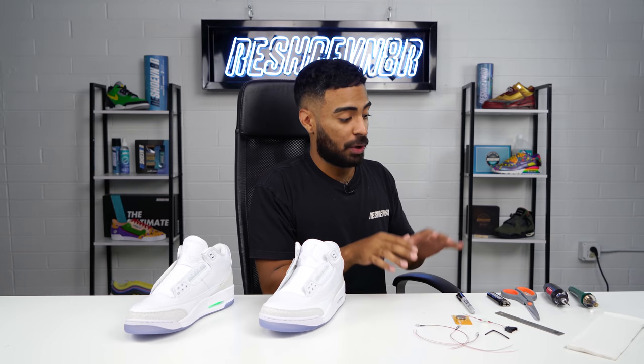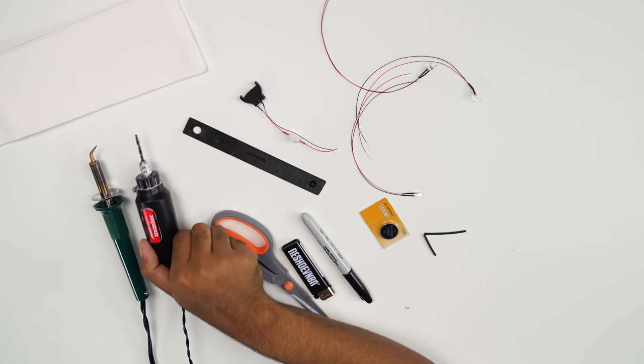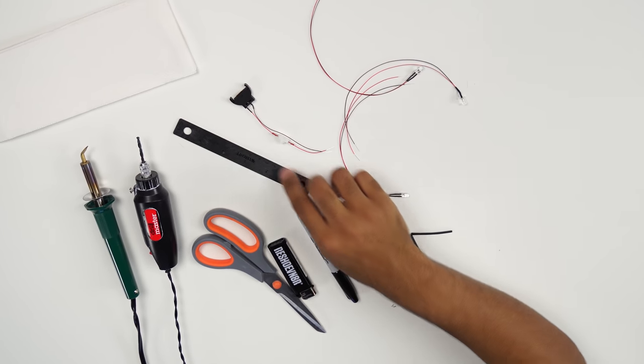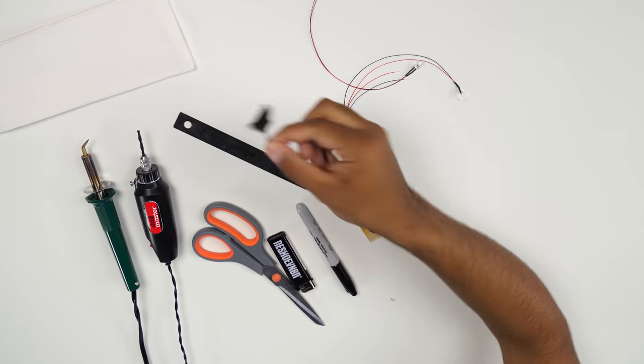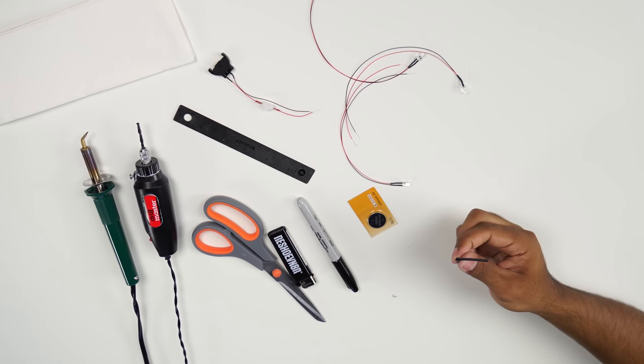For this process you guys, we're going to need a few different things: a wood burner, a drill, scissors, a lighter, a Sharpie, a ruler, paper towels, a coin cell holder with a switch, LED lights, a battery cell, and some shrink tube.